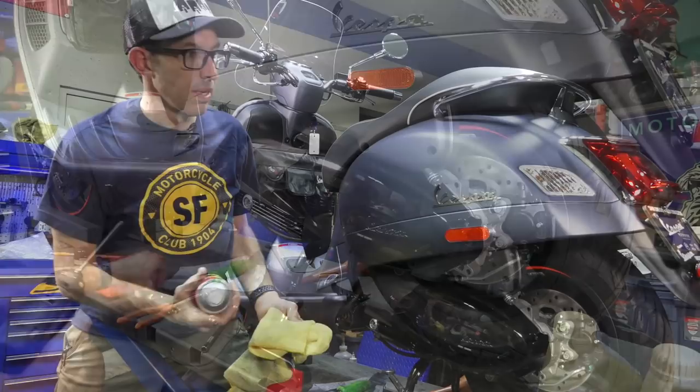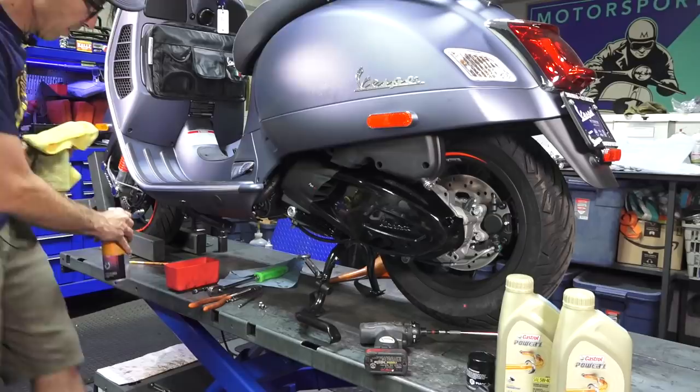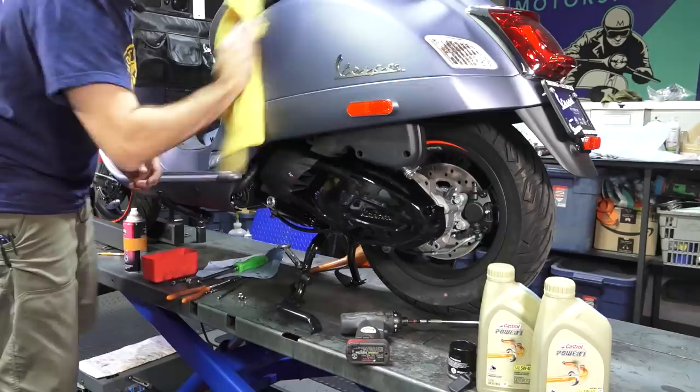Use a spray cleaner — we have Original Bike Spirits part number spray cleaner on ScooterWest.com; it works for everything on your scooter. Give it a little mist, get all the greasy fingerprints off those shiny new parts and shine them all up. But don't get too excited — we've got to get oil back in this beauty.